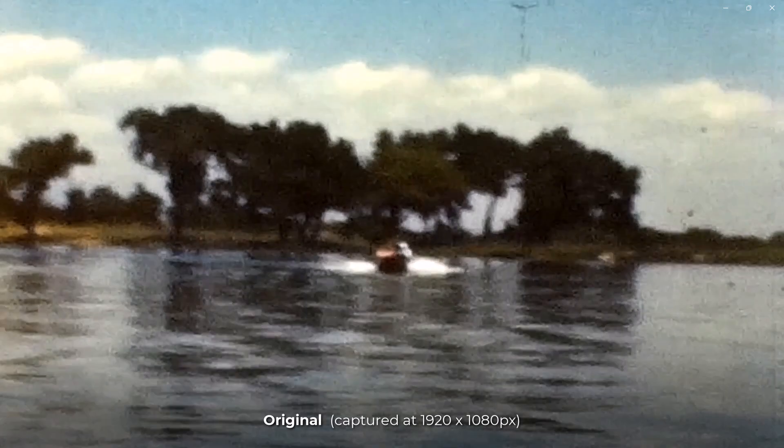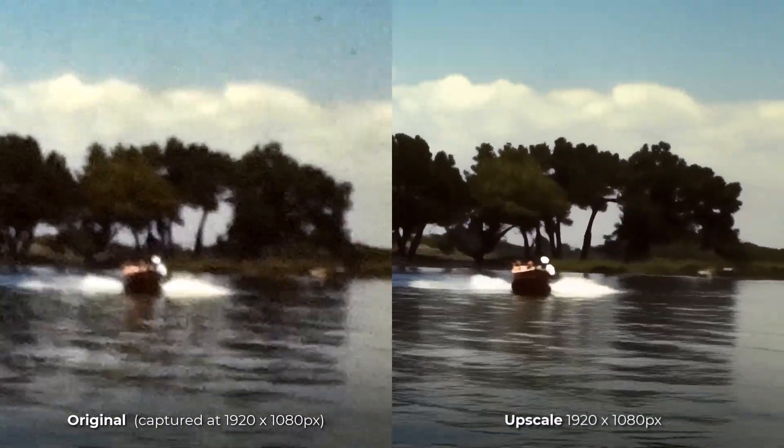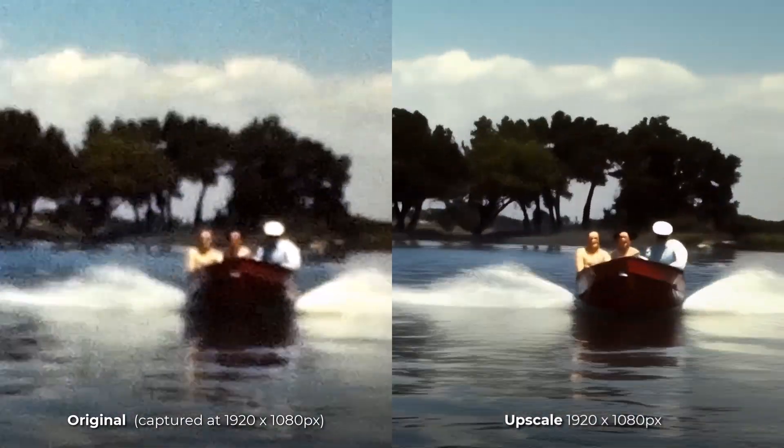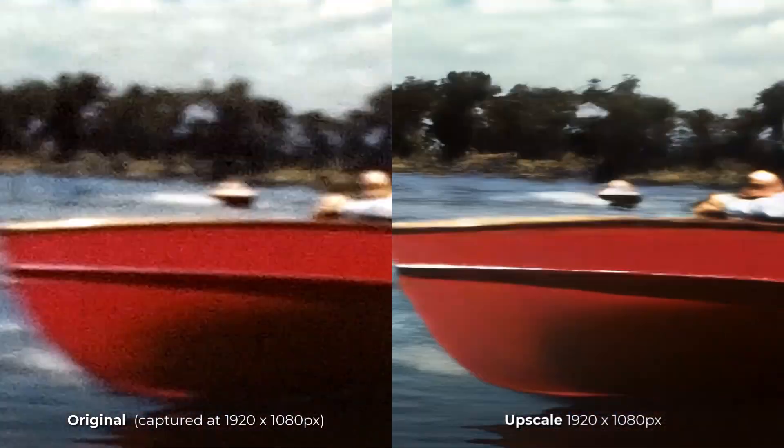I moved on to some really grainy footage I found on pexels.com. Interestingly, I haven't even upscaled this footage — it was already at 1080p. Starlight has just cleaned it up and done an amazing job.